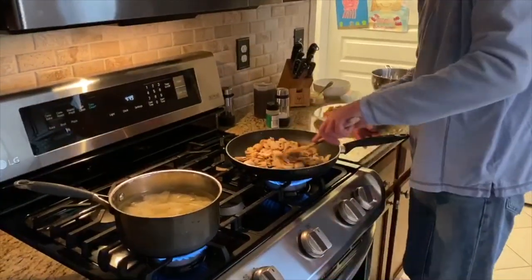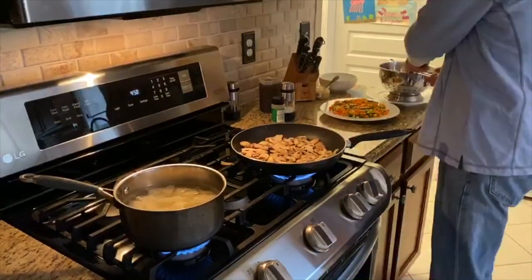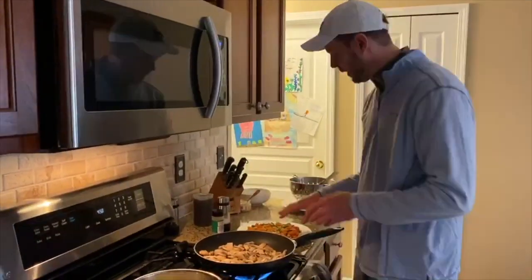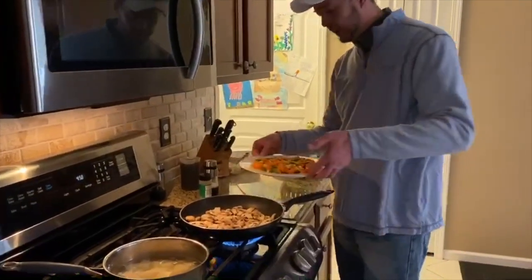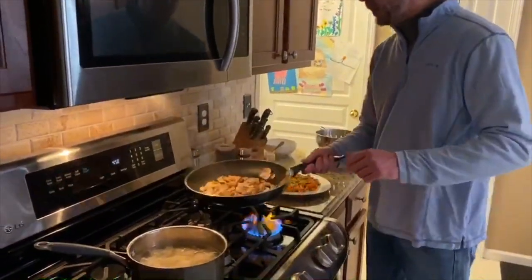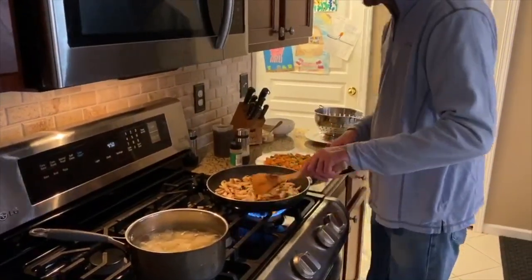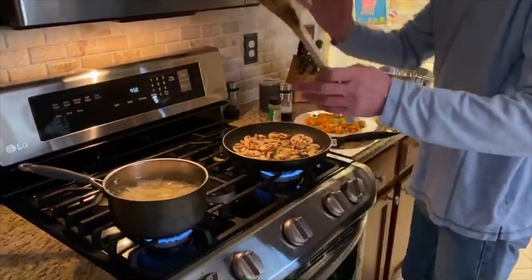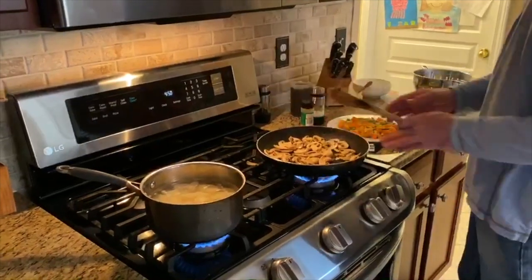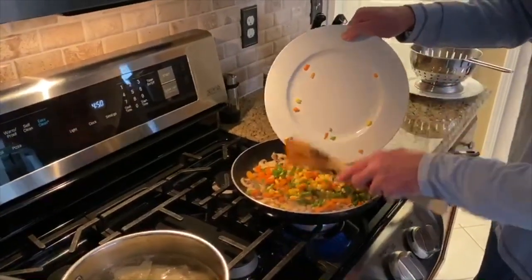This recipe is designed to be made with things that are pretty common — nothing really exotic. One thing I am using today, and I don't always use, is frozen vegetables. When I want to get dinner done quickly but still want it to be good, I'll grab a bag like this — it's got peas, green beans, carrots, corn, and even a few asparagus. Frozen vegetables have come a long way and you still retain some nutritional value. It saves me from battling everyone in the produce section trying to grab five different vegetables in a hurry. I've got my mushrooms cooking nicely and now I'm going to go ahead and add the frozen vegetables right in with the mushrooms.